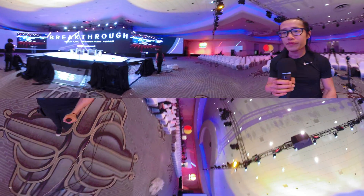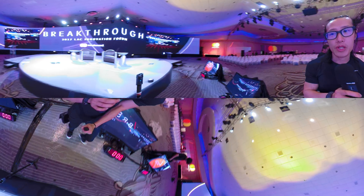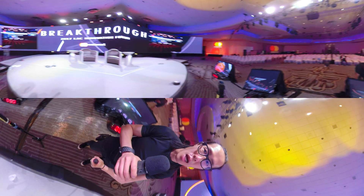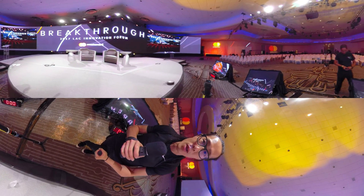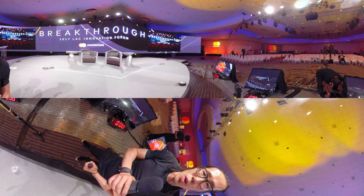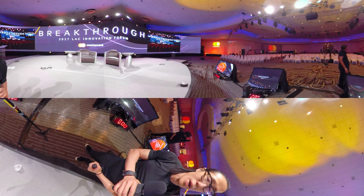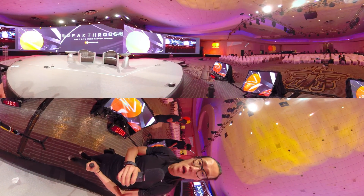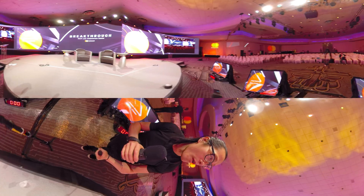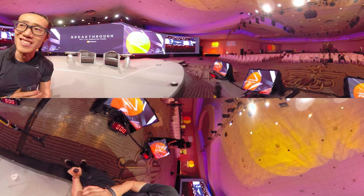We also have a second backup camera right here — the E-VR60, which is also doing a live stream. It's on the venue Wi-Fi as a backup camera, super close up at a low angle to the speaker. So we can provide two angles for the client to switch on YouTube — a close-up view of the speaker and an immersive wide view from the Insta360 Pro.